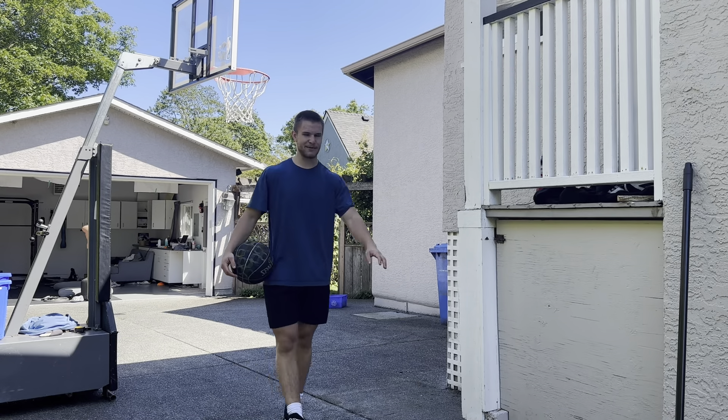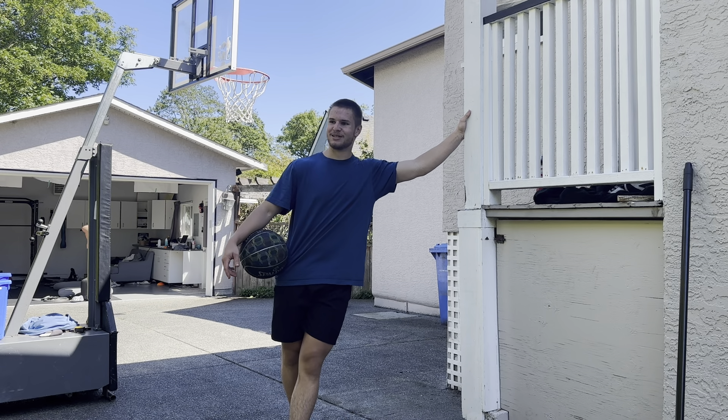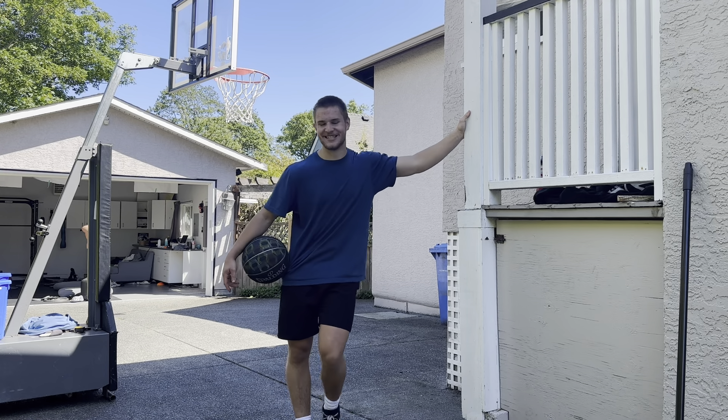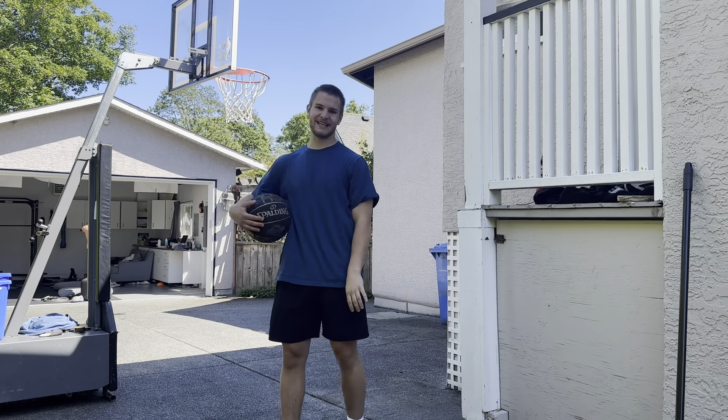Every once in a while I do a dunk — like an easy dunk — and I'm just like, there's no way I'm becoming a pro dunker, this is crazy. And then usually the next rep I lock in and I'm like, if I don't make this there's no way.